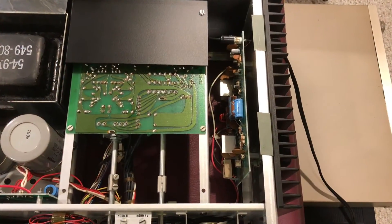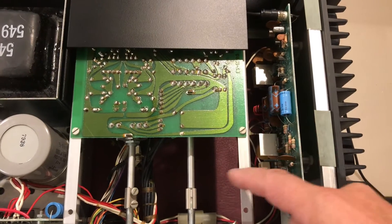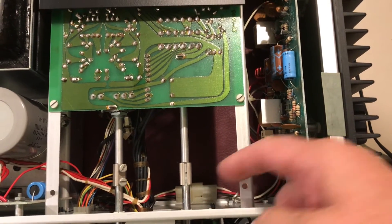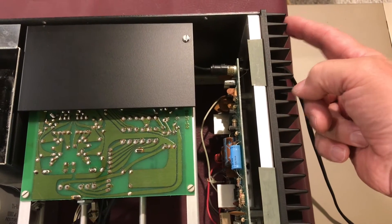Next I'm going to go after the output amplifiers. To get them out, there's a connector down here that we can get from the bottom side, there's an RCA connection here, and then it looks like there are six screws that should allow us to remove the entire assembly.